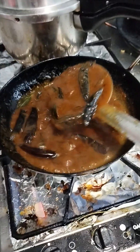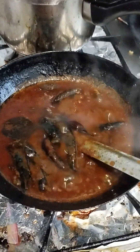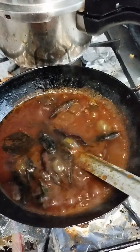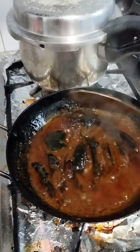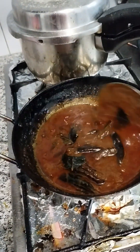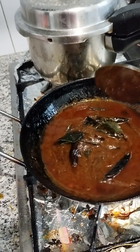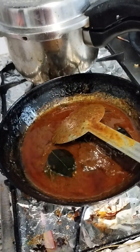We add the pan, we add the pan. We put the pan. It's ready for the pan. I will store the rice in the fridge for 4 hours.